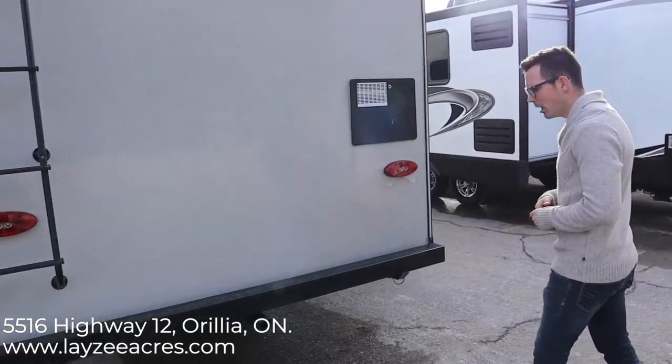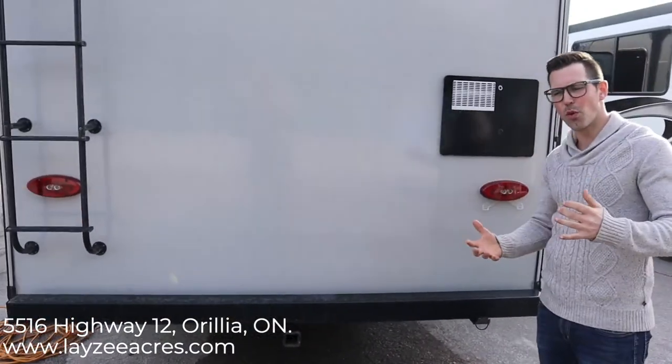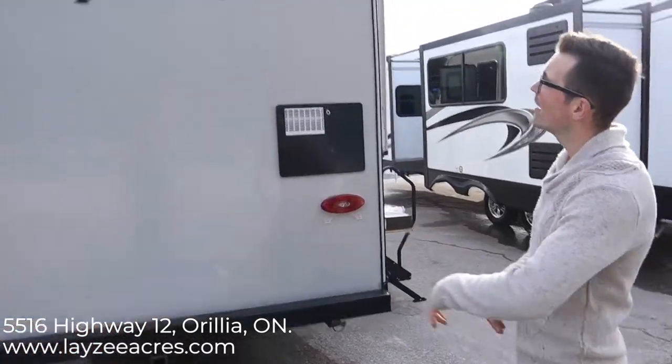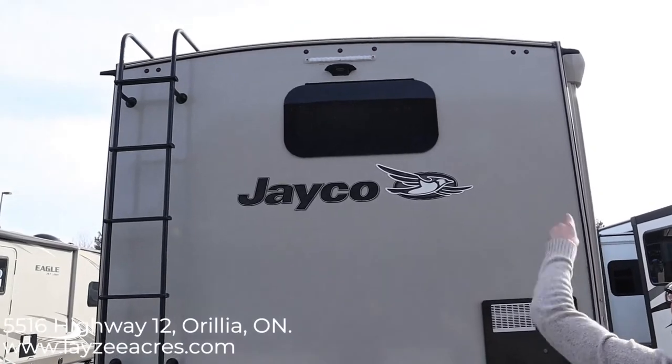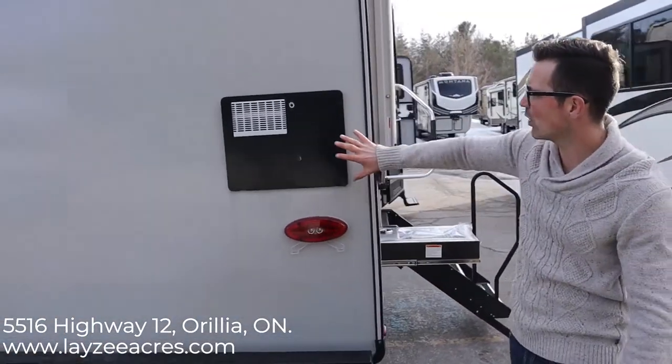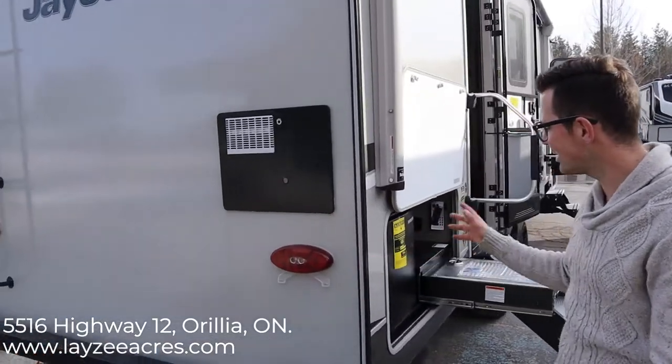We have a rear hitch on this one — being a travel trailer it's not meant for towing, but for an accessory rack or bike rack. There's a backup camera prep up at the top under that white light. Six-gallon gas-electric water heater, and LED lights everywhere.